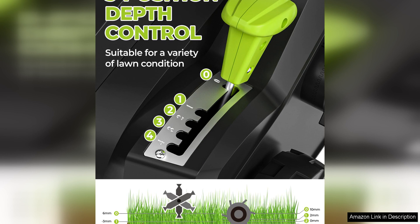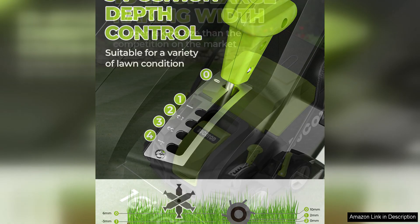One of the standout features of the Bucotod 2-in-1 is its 16-inch working width, which allows you to cover more ground in less time. This is especially useful for larger lawns or yards with thick thatch build-up.